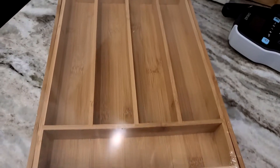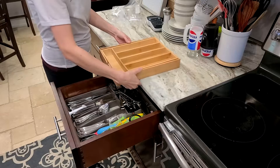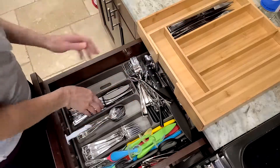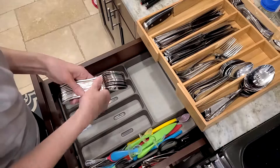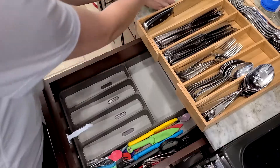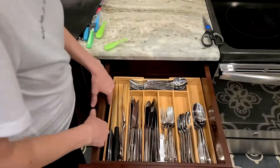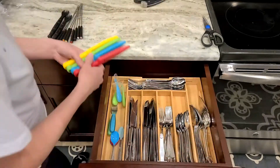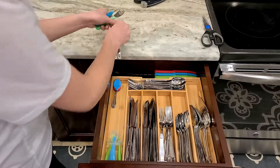I ordered this from Walmart — I'll link it below. It's just like the expandable spice rack but for silverware, so it fits perfectly within your drawer. I felt like our silverware drawer really needed some TLC — it was cluttered and overpacked and I needed a few more spaces so this area was actually more organized. I end up moving things around just a little bit more so that I can have an entire spot dedicated to my daughter's silverware here on the left.